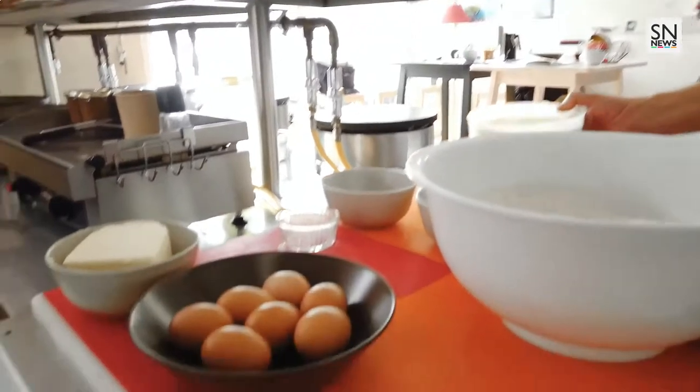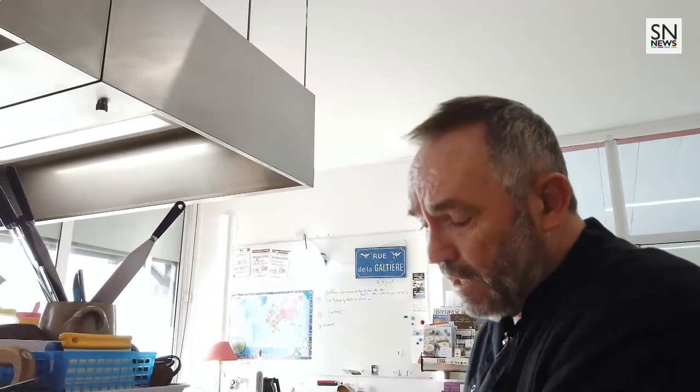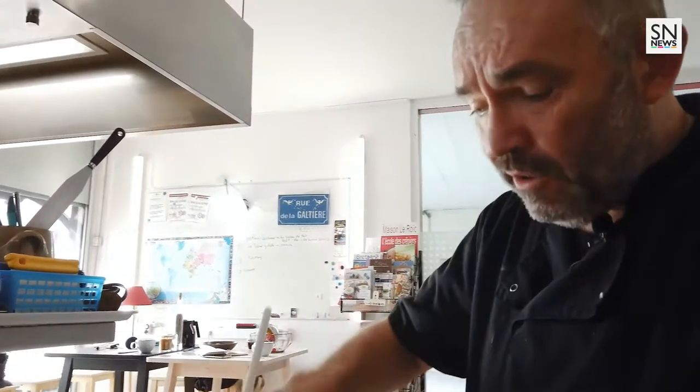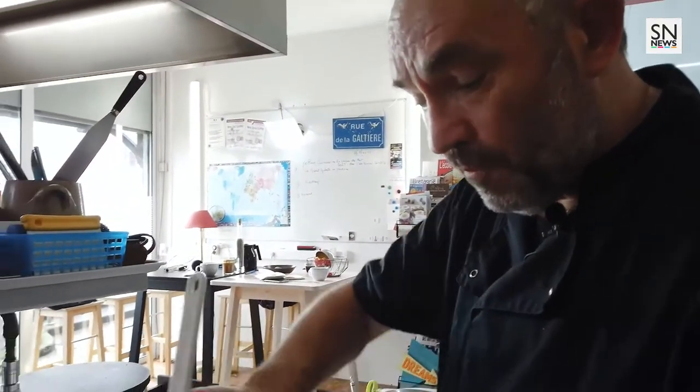Ensuite il va falloir que je mélange ça avec mon liquide. Je vais préparer mes 2 litres de lait, du lait demi-écrémé ou du lait entier, c'est comme vous le souhaitez selon votre goût. J'ai fait fondre au préalable 60 grammes de beurre demi-sel, que j'ai refroidi avec un lait légèrement tiédi. On va mélanger ça tout doucement à la spatule, c'est le meilleur moyen d'éviter les grumeaux.